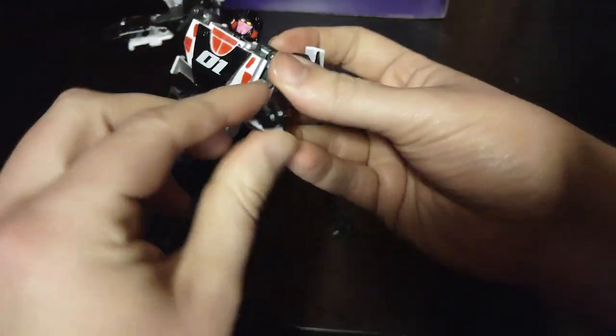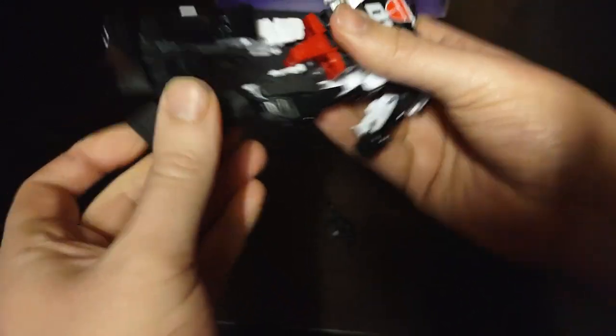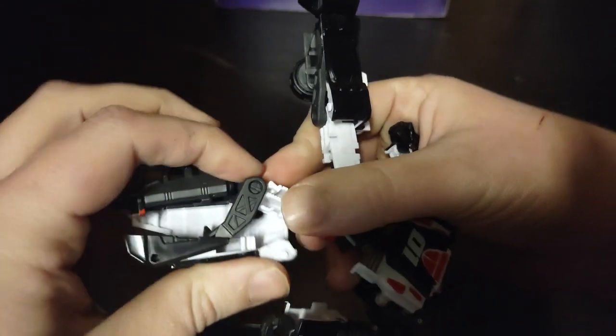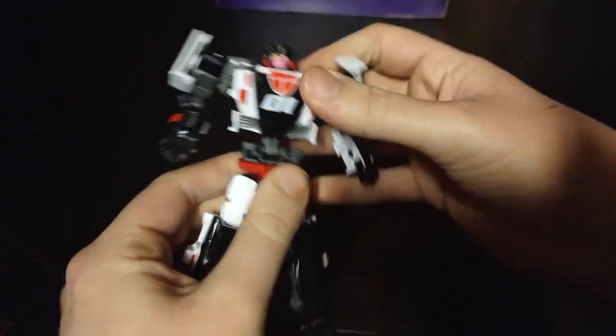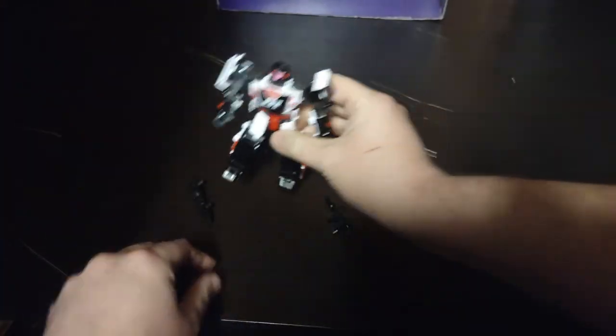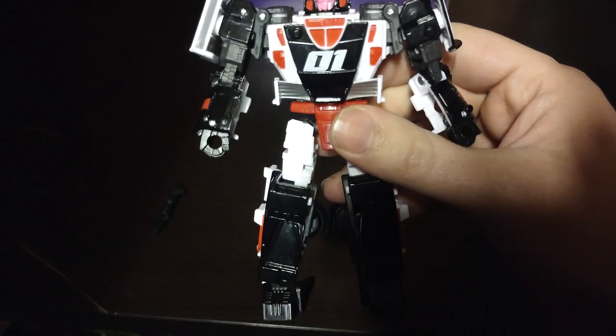Flip out the hands, flip this around, rotate down and peg it in, flip out her foot, rotate the leg. Make sure this pegs into place and here we've got Crasher in her robot mode — this is a pretty good figure of Crasher.